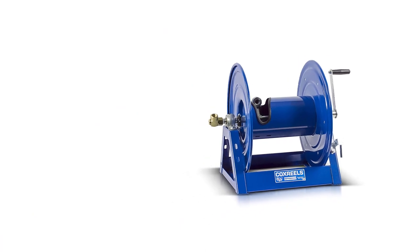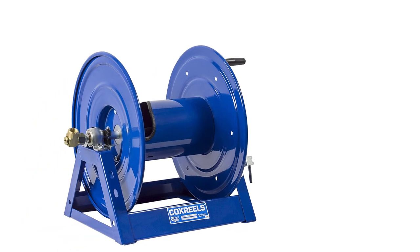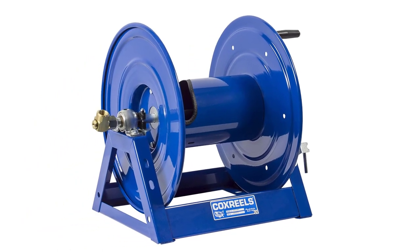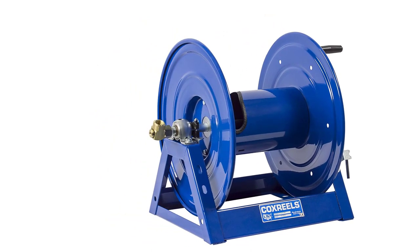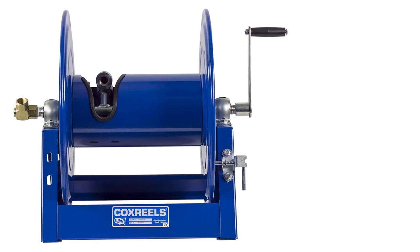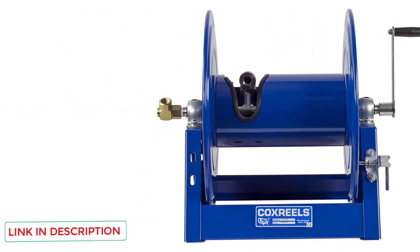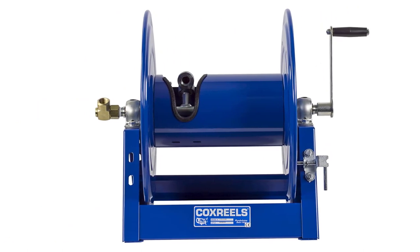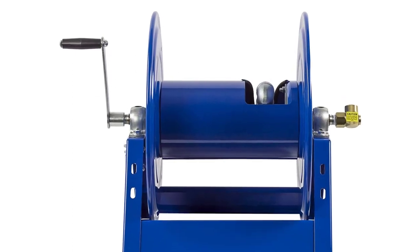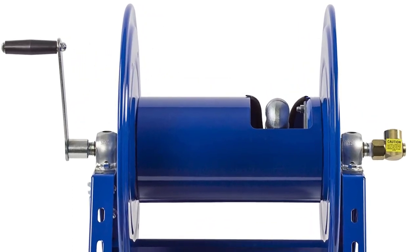This reel features a sturdy design geared toward professional use. The reel accommodates hoses of up to 100 feet in length and one-half inch in diameter. Anyone who has worked with Coxreels tools knows they have a distinct blue color on all of their equipment, and this hose reel features that same distinctive coloring. The powerful hand crank system reels in the hose in seconds, allowing you to store it out of the way while you work on other areas of the garden.